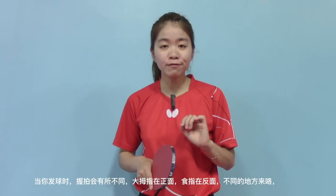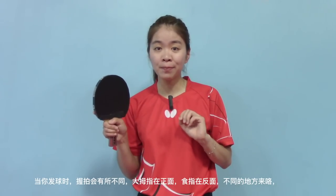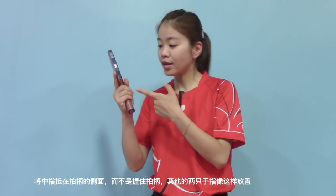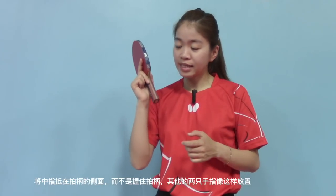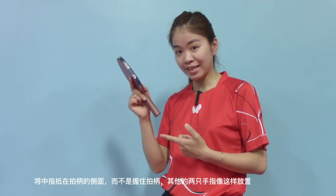When you serve, you will need to use a different way to grip your racket. Thumb on the forehand, index finger on the backhand. Here comes the difference: put your middle finger on the side of the handle instead of holding it, and the rest of the two fingers like this.